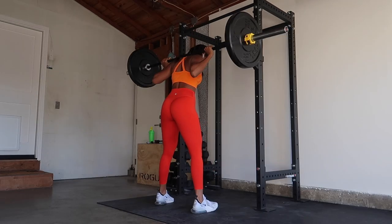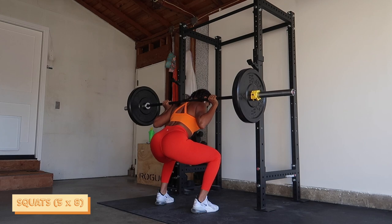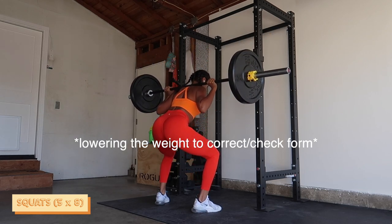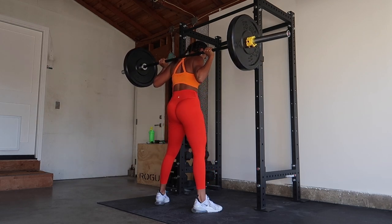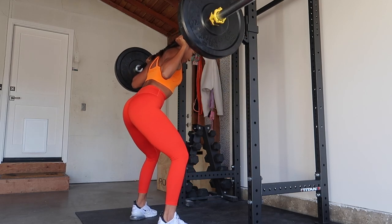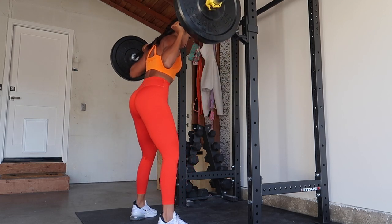Starting off this leg day we're gonna be doing squats. One of the biggest things I've improved on with my squats is lowering the weight — yes, lowering the weight. Checking my ego at the door and making sure that I'm not getting that butt wink at the bottom of the squat, and not feeling any tension on my lower back. For a long time I was actually feeling that tension.